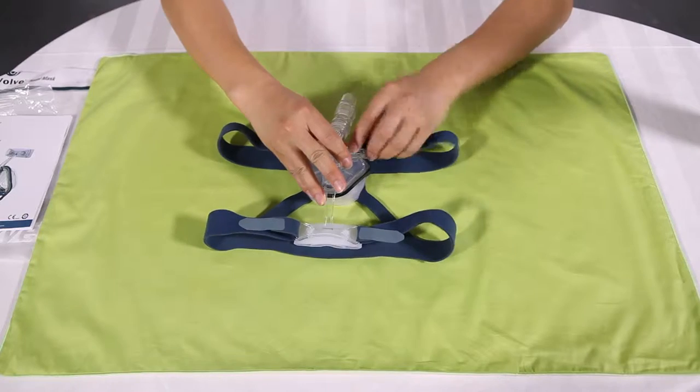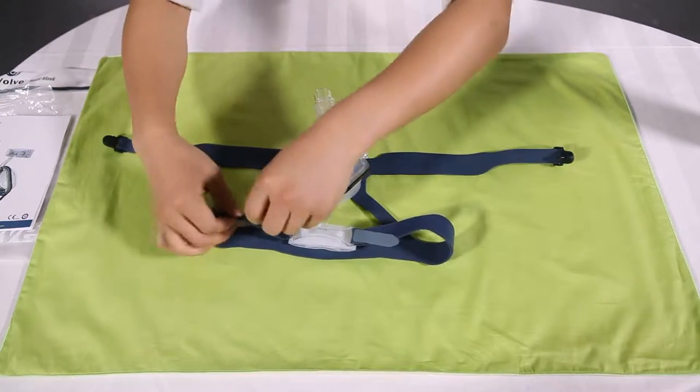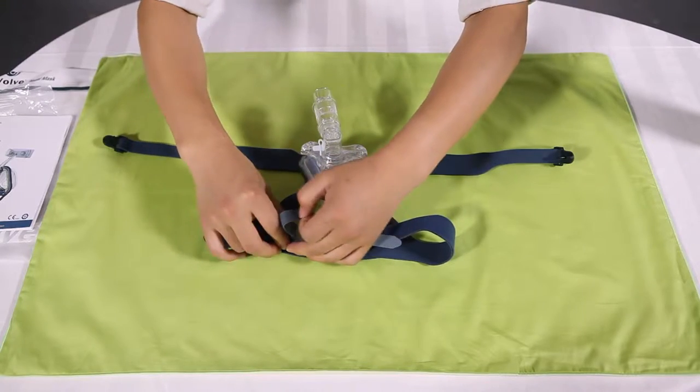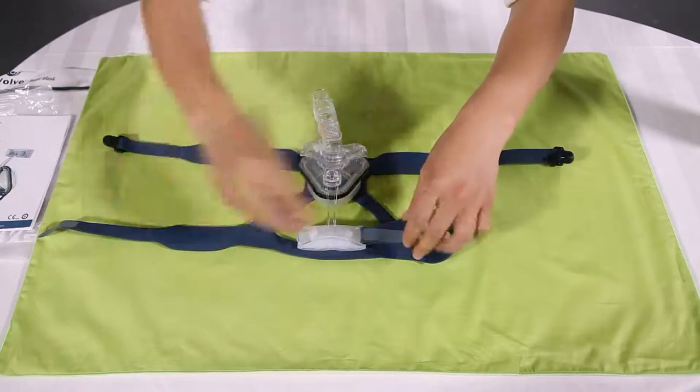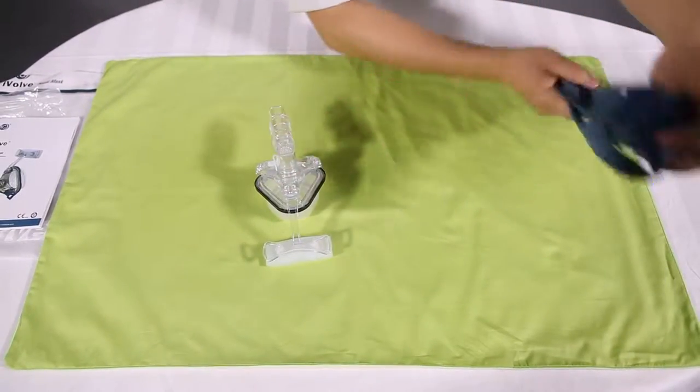Remove the headgear by unclicking the lower clips from the mask frame. Undo the belt crew tabs at the top of the headgear and pull away from the head support frame. There is no need to undo the headgear clips.